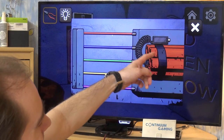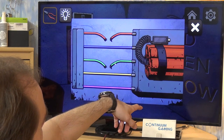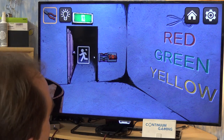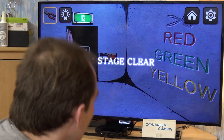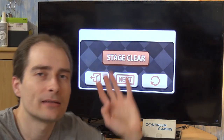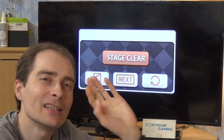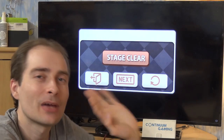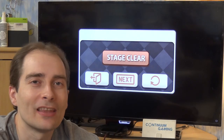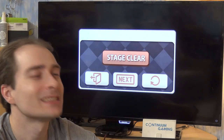Cut the red, green, and yellow wires and it's done. I'll leave the other stages for you to discover — I don't want to spoil everything. But you can see it's a nice puzzle game. It really gives you a good time playing it, at least I think so.